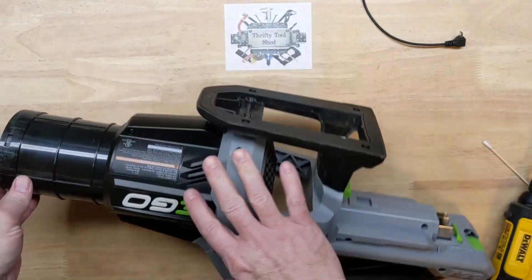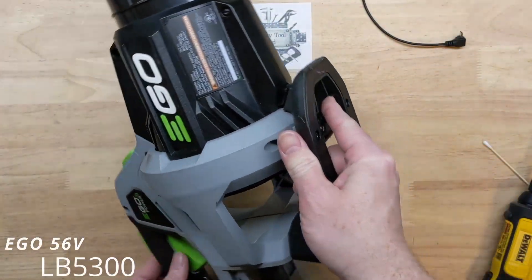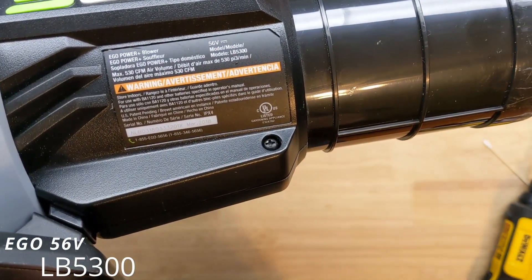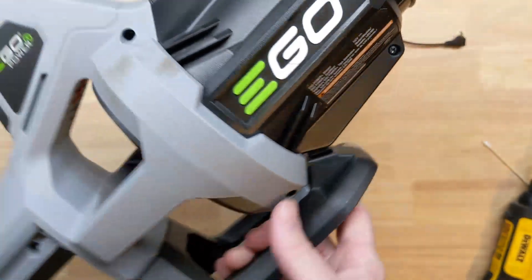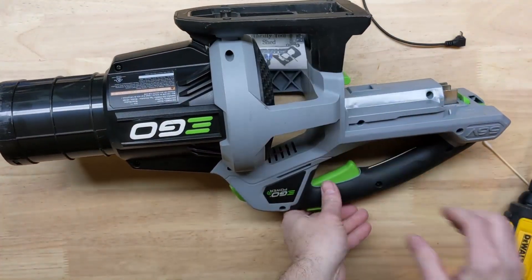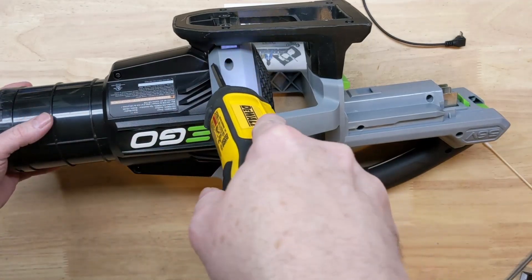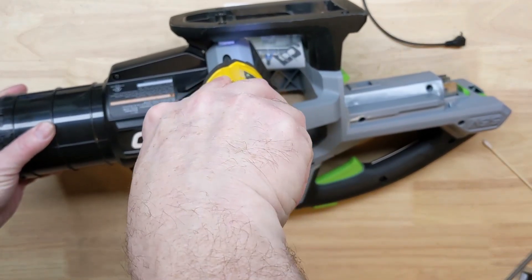Today on the bench we have this EGO blower, the LB5300, which is the 530 CFM blower. We're going to take this one apart and look into it using a number two Phillips bit with a long shank. We'll get into this pretty quick and speed the video up.